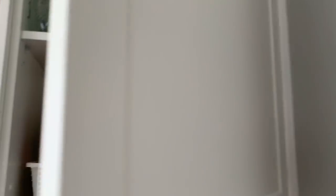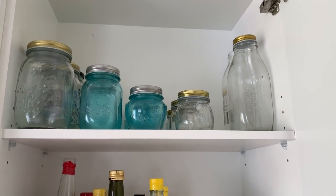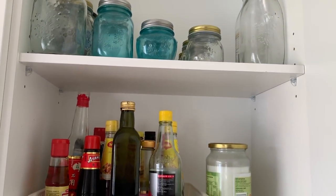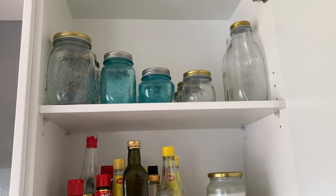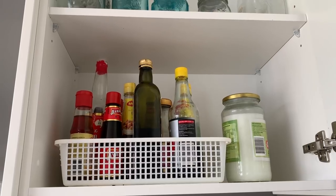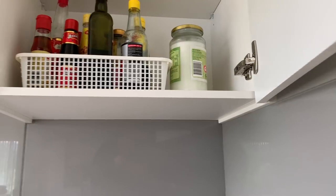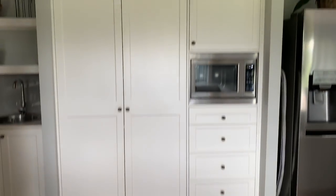In this cupboard, up the top there are all of our mason jars for when we do some pickling. We haven't started it yet but we've got a little collection going, with a few more in the sink to wash as well. Then on this shelf we just have all of our sauces and oils that we use for cooking.